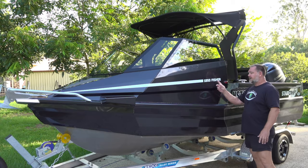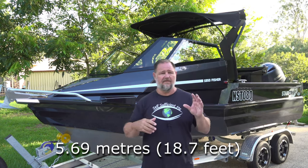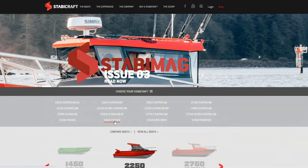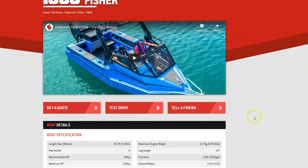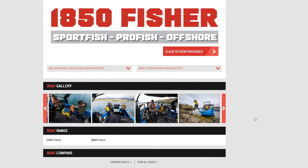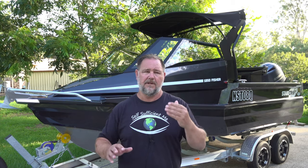The model of this boat is an 1850 Fisher. She's nearly six metres long, I think it's 5.6-something metres. It's made by Stabicraft, which is a New Zealand company that has been very well known in the boating industry. They're starting to branch out now all around the world. They have a good reputation for making boats — not only making boats, but making safe boats, really safe boats with positive buoyancy.